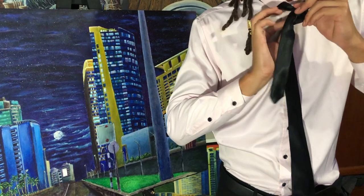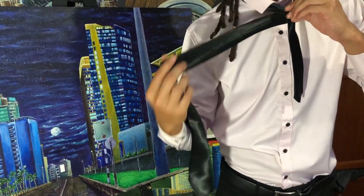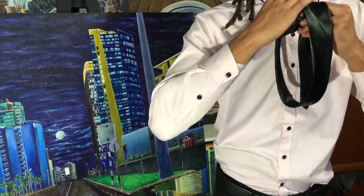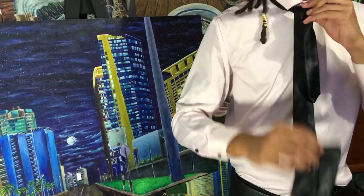So you take the employee behind the employer and bring it back through the system through the front. Now the seam is facing outwards.